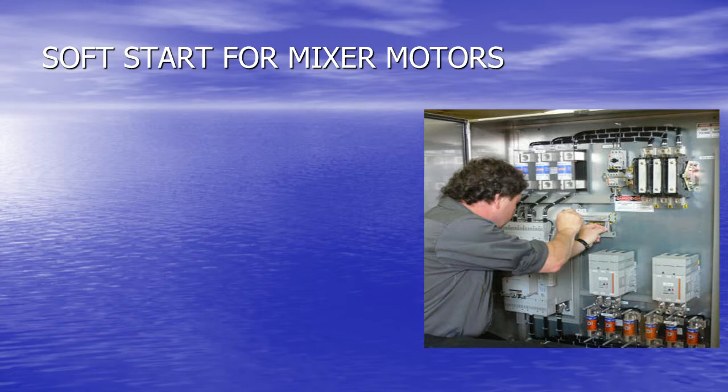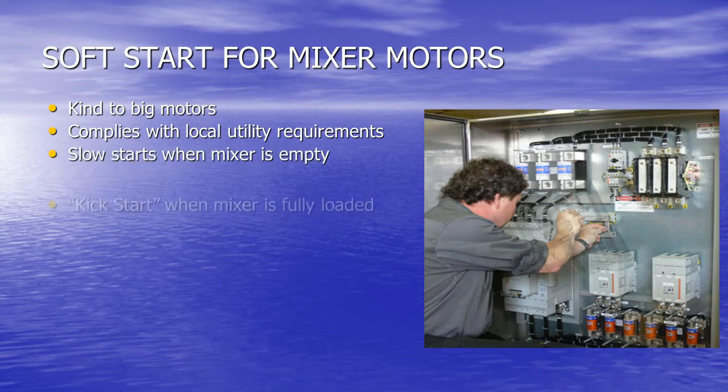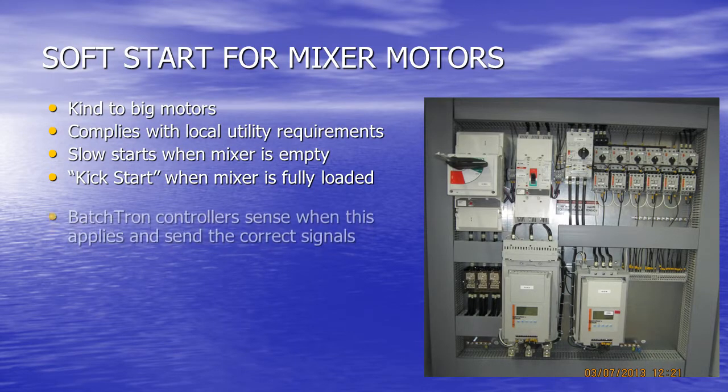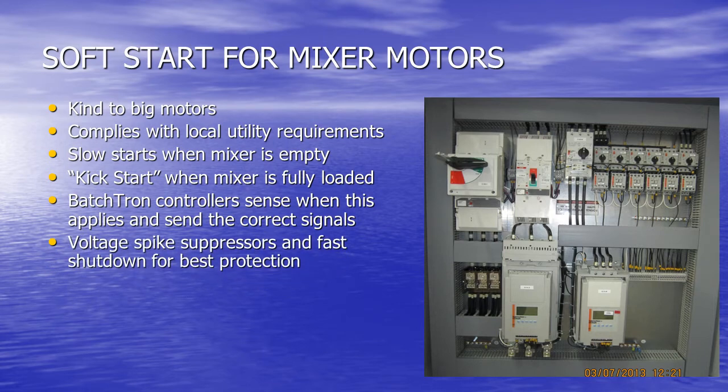Let's talk about soft starters for mixers and other big motors. It's kinder to big motors to eliminate the high surges and stress of an online start. Because of this, it meets local utilities' needs to limit the allowable surge current. It gives slow, easy-going starts when the mixer is empty and a powerful kickstart when the mixer is fully loaded. Scaletron's Batch-Tron controllers sense when this applies and send the correct signals to the starter. We use voltage spike suppressors and fast shutdown for best protection of these expensive controllers.